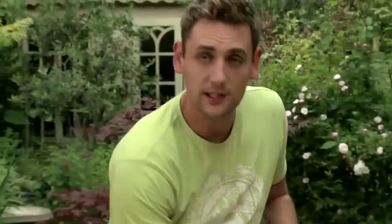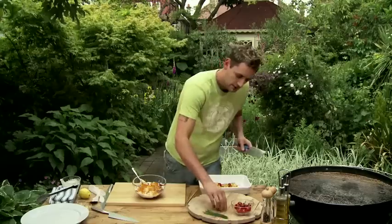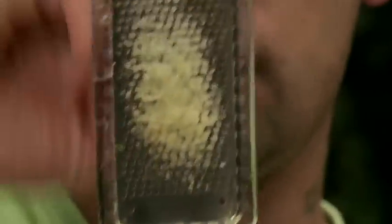We've got our mustard powder — good old English mustard, nice and hot. Turmeric gives it a lovely colour. And then we've got a little bit of garlic — I'm just going to mince it in. See there, it just works really well.